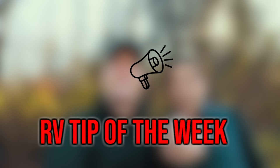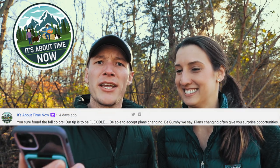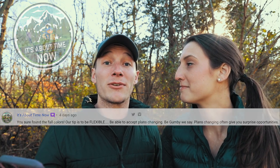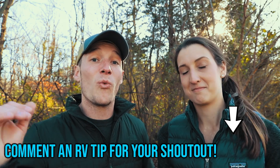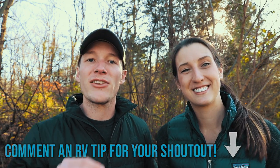As promised, here is our RV tip of the week. Shout out to Brad and Diana from It's About Time Now for their tip: be able to accept plans changing - be Gumby, we say. Plans changing often give you surprise opportunities. You just never know what else can happen when plans don't go the way you think they should. There are always new opportunities out there waiting for you.